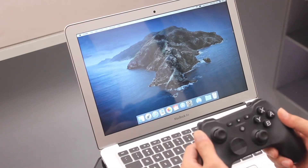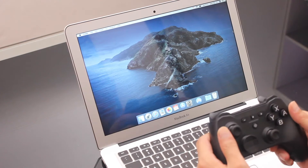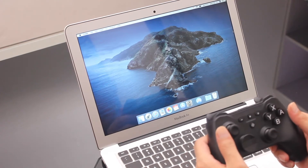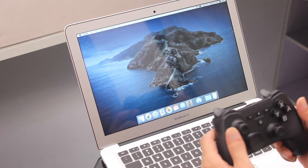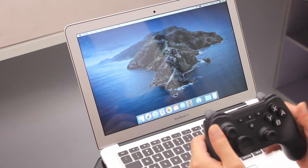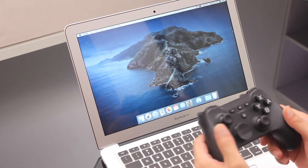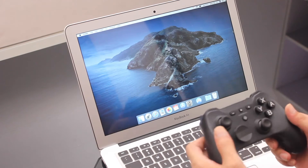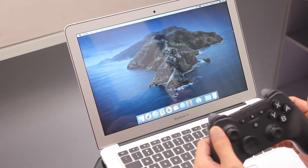Hi guys, first I ought to apologize to those who bought our controller for play on Mac, as we made a mistake on a menu part about connection to Mac. This video will tell us the correct way. By the way, we put a new version equally in our website.